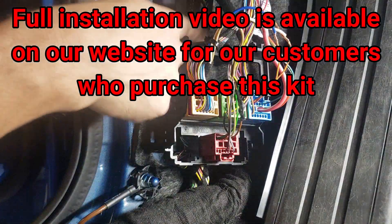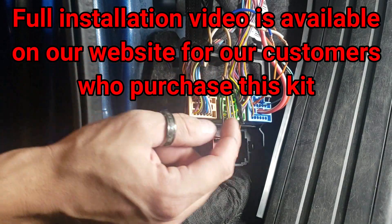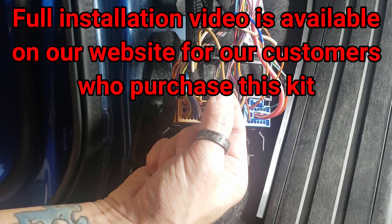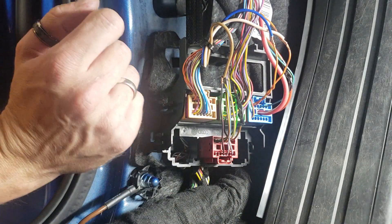We're down in the kick panel where we routed the long harness. There are three wires that we need to hook up, and we want you guys to solder them — these are important connections. I stripped it back, twisted the wire around, and I will solder this and tape it up after I'm done with the video.